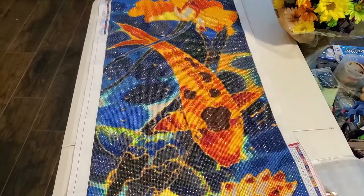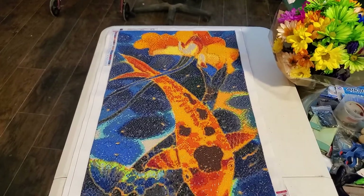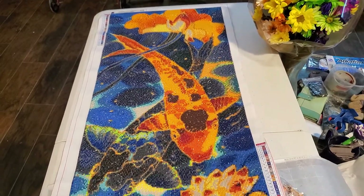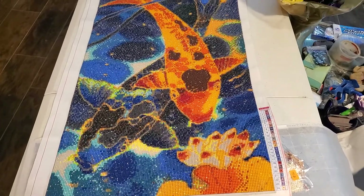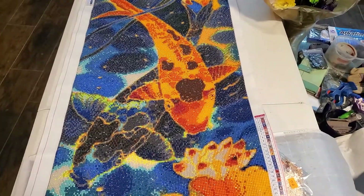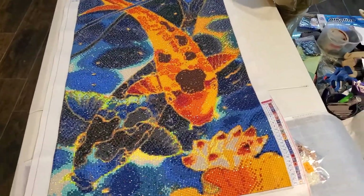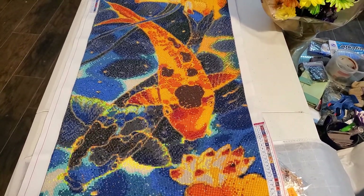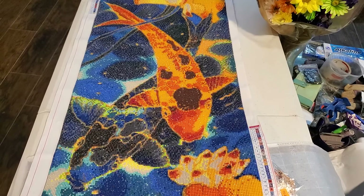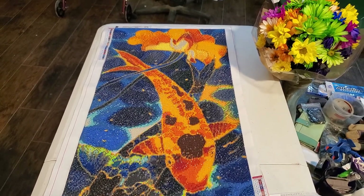The shipping was $8.99. We also got another 85 by 45 of a tiger, so for the two of them plus shipping it was $38.99. I just finished this the other day. I did all of this using the single-placer method — what they call 'fishing,' where you stick the pen into the pot of beads and take out one single diamond. That's how I place each one.